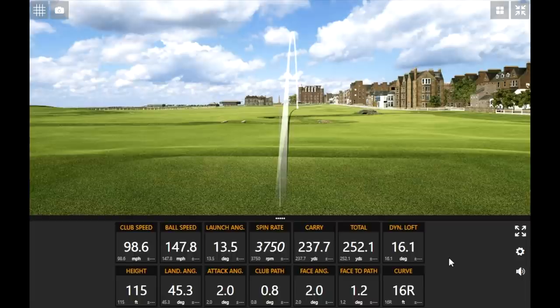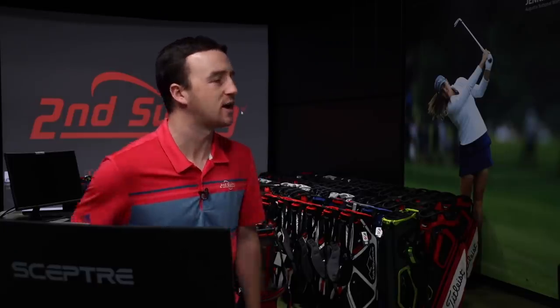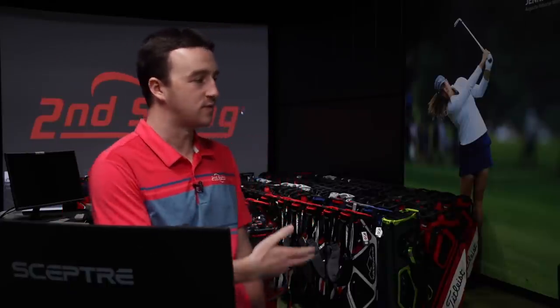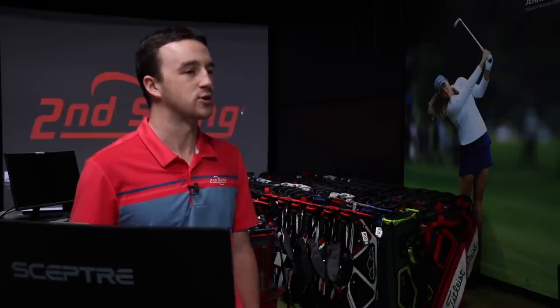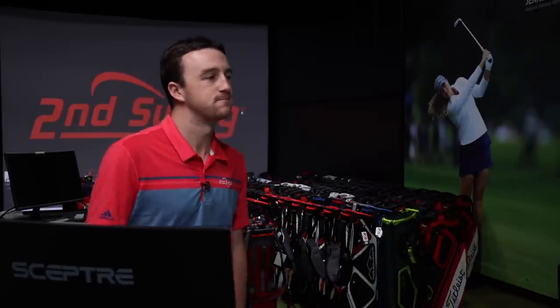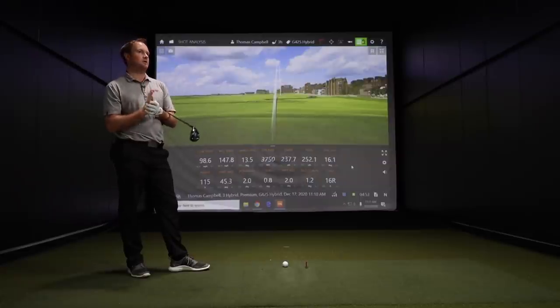The sound is one thing I noticed — it seems pretty muted. It doesn't seem very loud, which is different from the fairway woods, which had more of a loud sound. That depends on the player; some people like a louder sound and some like it softer. The G425 fairway woods and even the crossover seemed a little bit louder — this definitely sounded more muted off the face.